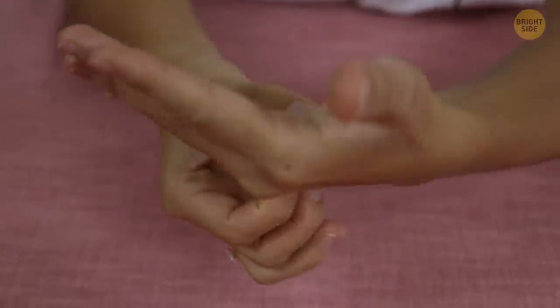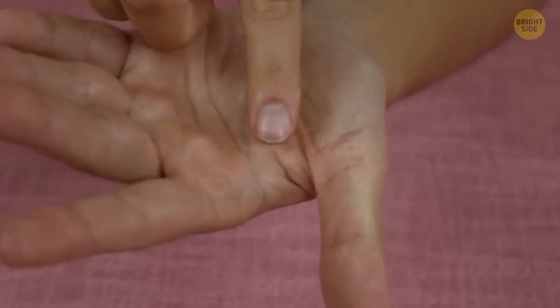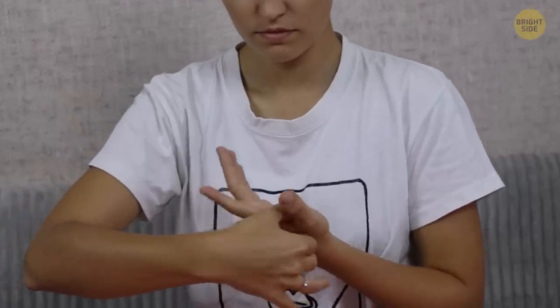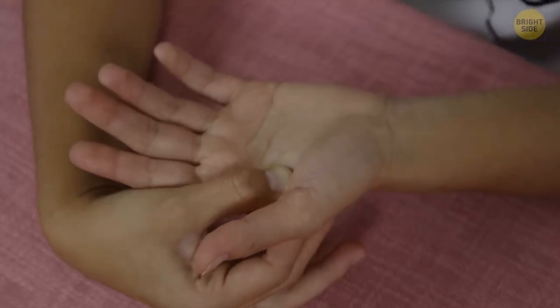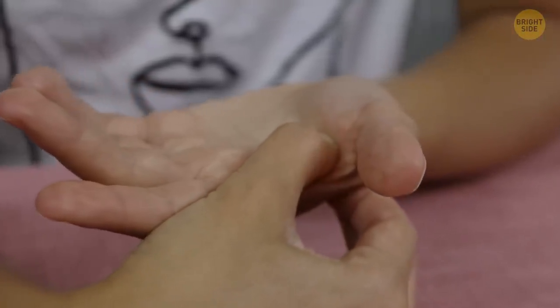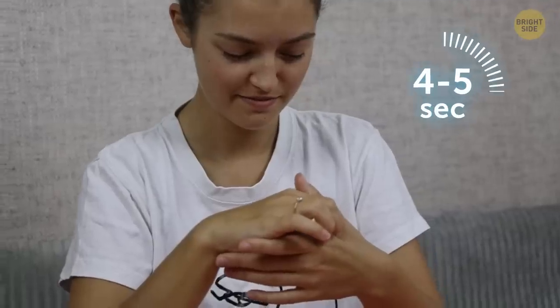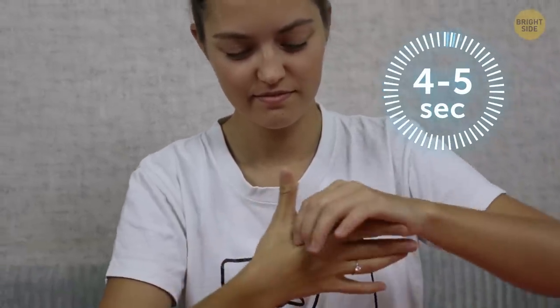Here's another helpful pressure point for anxiety or headache. Find it in the webbing between your thumb and index finger. Use your index finger and thumb to apply firm pressure to the webbing between your other hand's thumb and index finger. Slowly and gently massage the point for 4 to 5 seconds, then change hands.